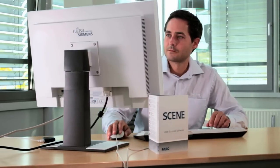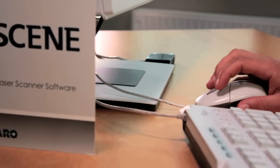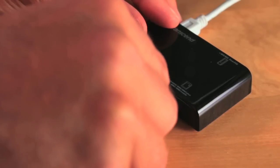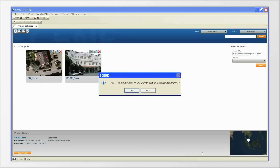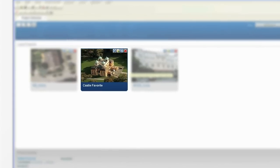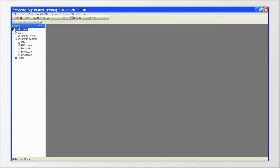Back at the computer, the collected data is processed with the FerroScene software. To register — that is, to assemble the individual scans — first import the data from the memory card to your hard drive. Open your Scene software and put the SD card with the scans into your card reader. Scene will automatically recognize the SD card and ask whether you would like to import the data. Confirm this, and the scans will be copied from the card into the project folder on your computer. The project structure created in advance is now available in Scene and helps maintain an overview, facilitating the registration of individual scans into a comprehensive 3D model.